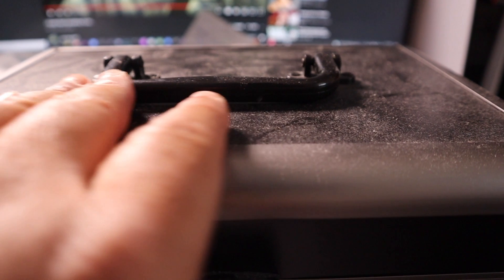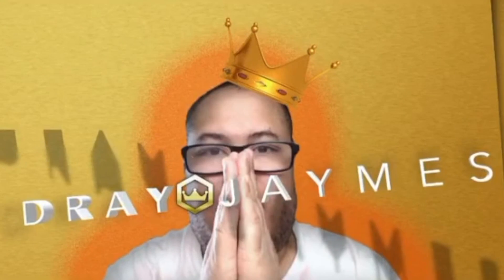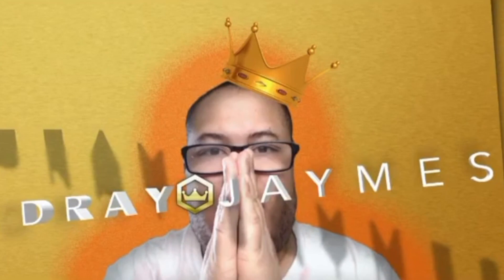Okay everybody, as you can see here is my 3DO microphone. Pay no attention to the desk.